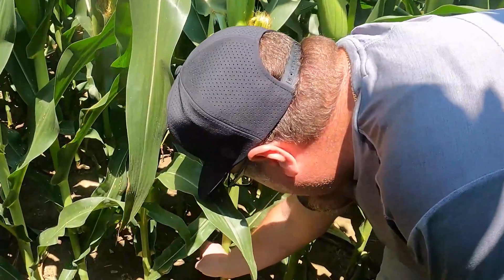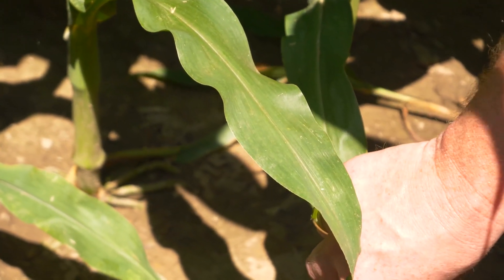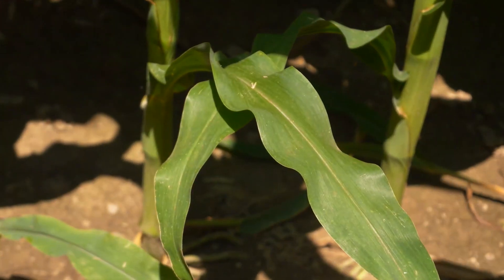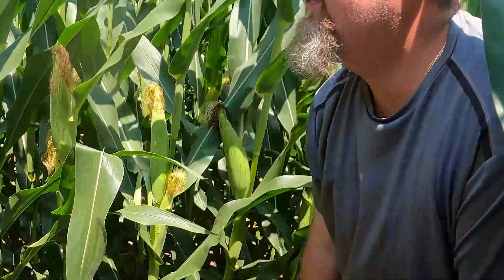Look at these leaves all the way at the bottom. You're not seeing much sign of deficiencies. Another thing you look at out here — you don't see any leaves that have fallen off yet on the ground. This plant is still cooking from the ground up. And we're already at R1 and we haven't even given it its big boy shot yet.